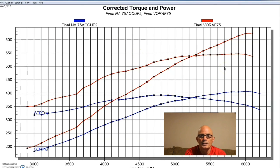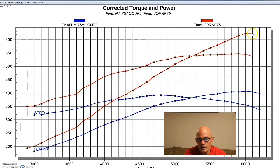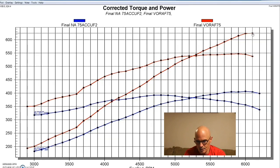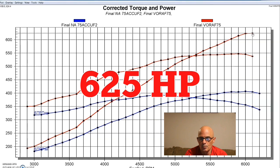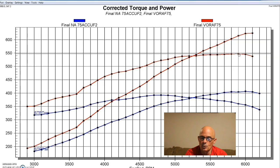Typical for a centrifugal supercharger, we had a rising power curve because we also had a rising boost curve. Peak boost happened at peak RPM out here at 6,100. We didn't run it any higher than that — we started getting into some belt slippage issues, though the supercharger would definitely make more. We were already at 625 horsepower with a peak torque of 547 foot-pounds of torque. This thing made really good power.